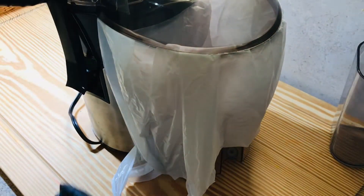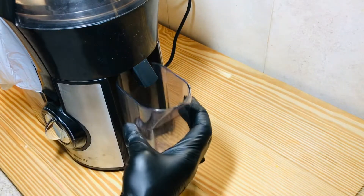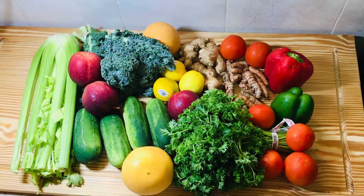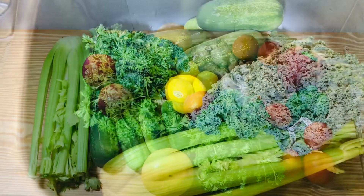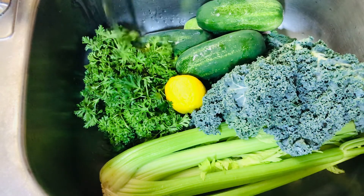Once we're done setting up our juicer, we're going to go right ahead and select our vegetables or fruits, whichever ones and however you want to make your juice. I have all of these vegetables and fruits, but I am going to be using just kale, celery, parsley, lemon, and ginger. Now we want to go ahead and wash them.